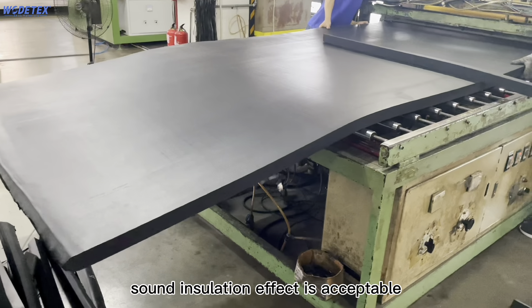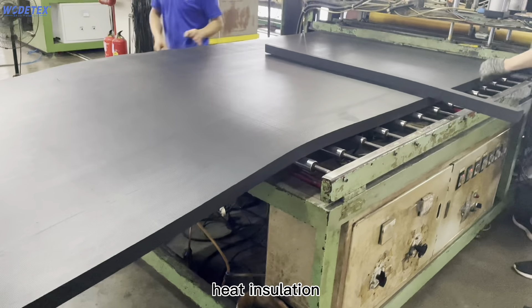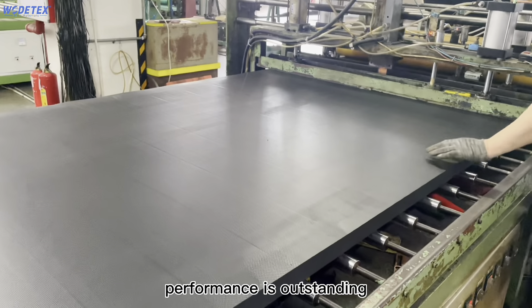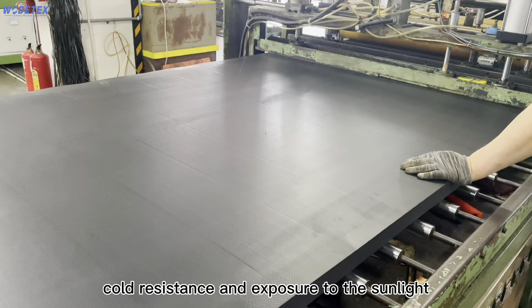Closed bubble holes provide an acceptable sound insulation effect, as well as heat insulation, heat preservation, and outstanding cold resistance and low temperature performance.